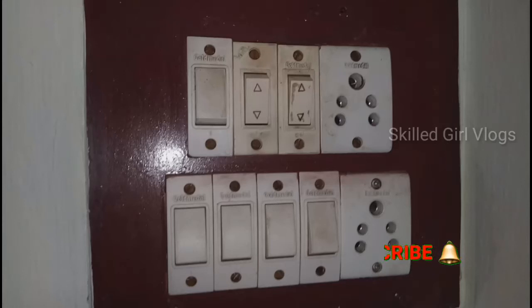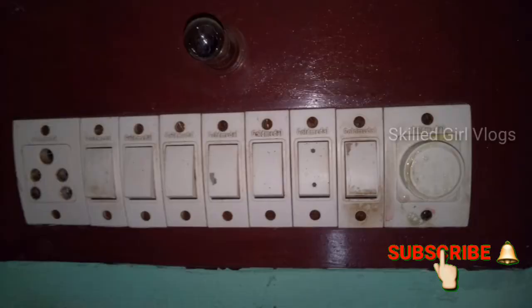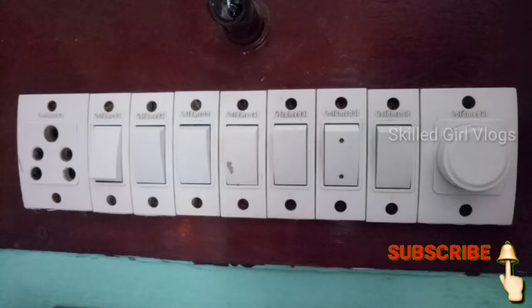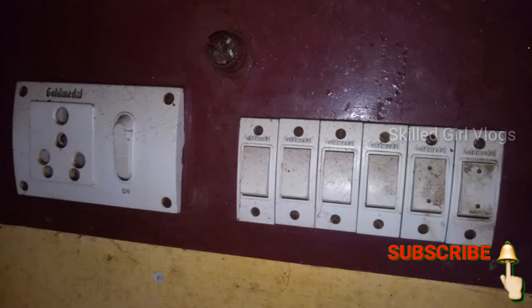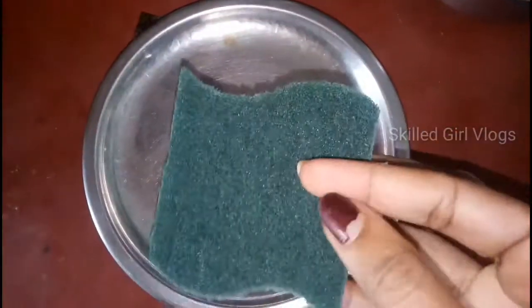Hello guys! Welcome back to my channel of Skilled Girl Vlogs. I am going to clean the switchboards, paint them, and try to clean the washboard.